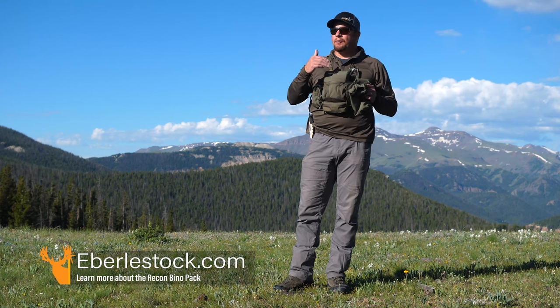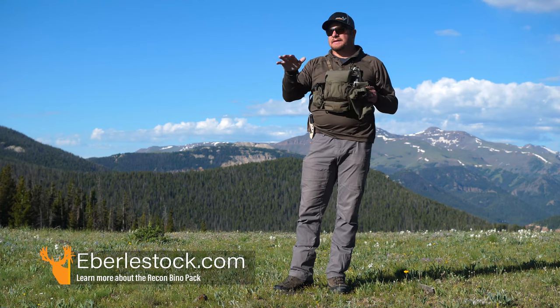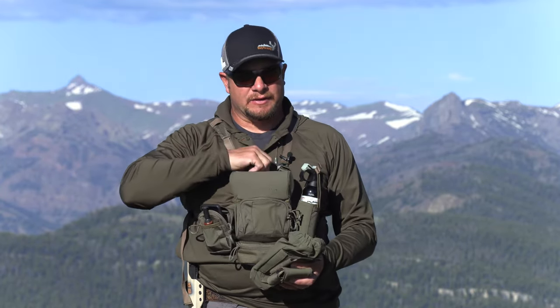It has three different colors to fit whatever need you're in — whether it's high alpine like this or low plains antelope hunting. Not only does this come in three different colors, it also comes in two different sizes. I have range-finding binos that are pretty compact, so this is the smaller version. If you're into the 10x42s, the bigger binos, they have one that's a little bit taller and wider — mostly taller — so that it fits those bigger binos.